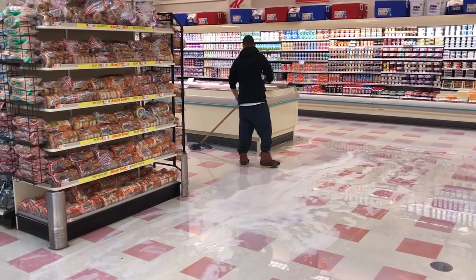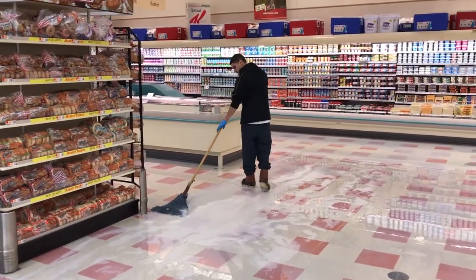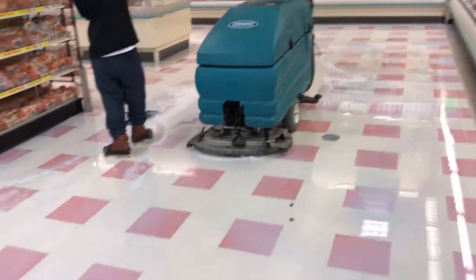At the 30-minute mark, they used an auto scrubber with a stiff bristled brush to do a single pass with full pressure and medium water. A second man followed with a mop to make sure the floor stayed wet.